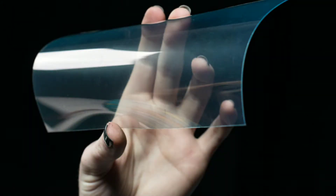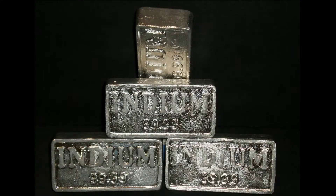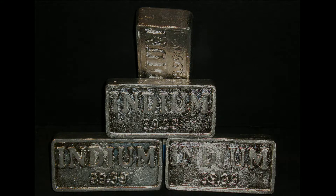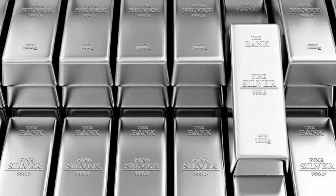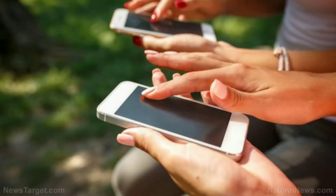Indium tin oxide, which is currently used to make smartphone screens, is brittle and expensive. The primary constituent, indium, is a rare metal and is ecologically damaging to extract. Silver, which has been shown to be the best alternative to indium tin oxide, is also expensive. The new hybrid material matches the performance of the existing technologies at a fraction of the cost.